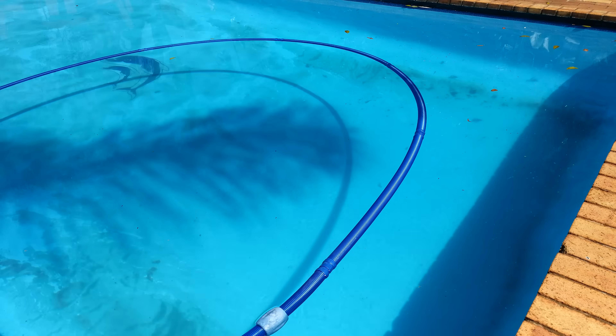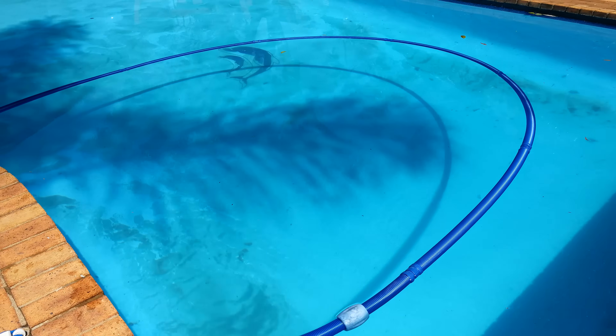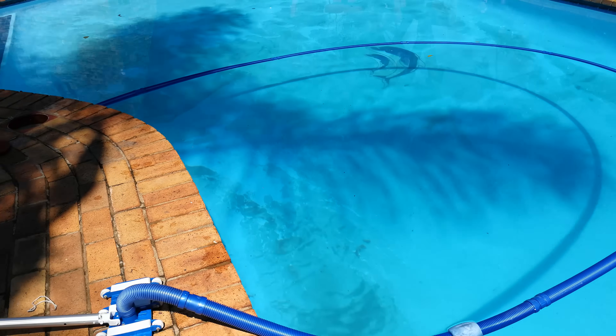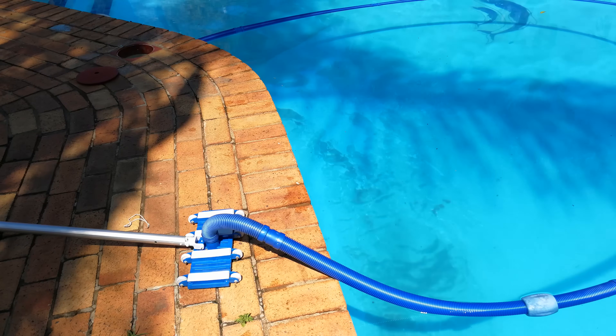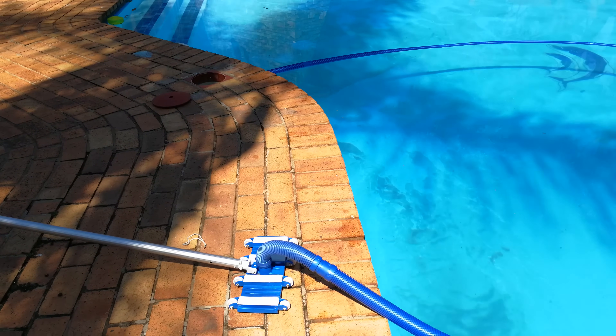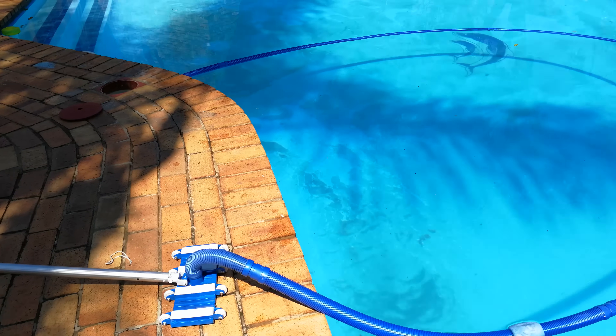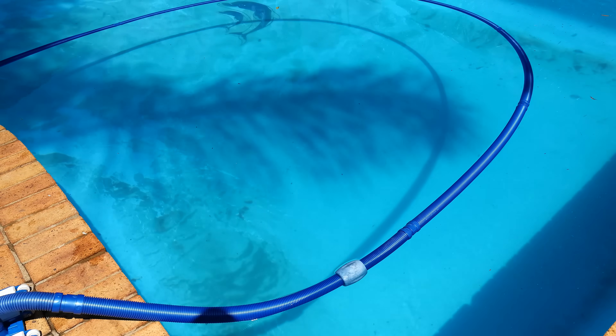Now I'm going to show you the vacuuming process. You can use an industrial vacuum but it's not necessary — all you need is that little fitting connected to your normal fitting, connected into the weir. You set your pump on the backwash position. I'm now going to demonstrate how to do the vacuuming process.